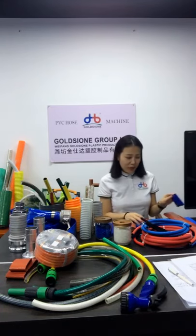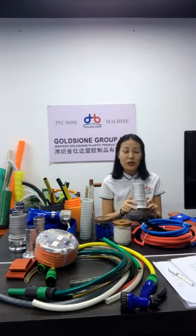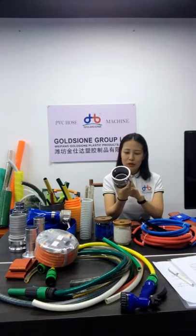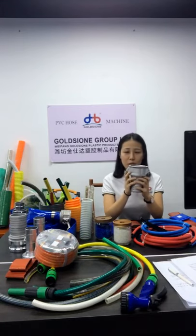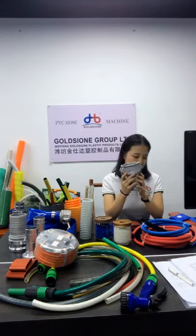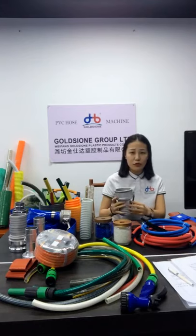Next is couplings. Are you troubled that PVC hose manufacturers can only produce the hose but can't match the couplings? Don't worry about that. We can provide all the couplings for you — whether it's aluminum quick connectors or other connectors. I will show you the aluminum quick connector, which is the most commonly used and matched with PVC layflat hose. If you have other requirements like other types of couplings, we can also customize for you.